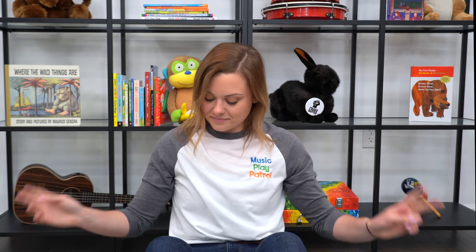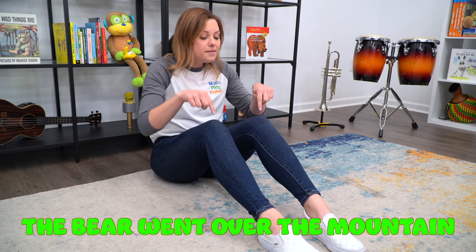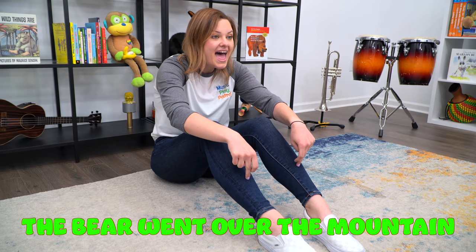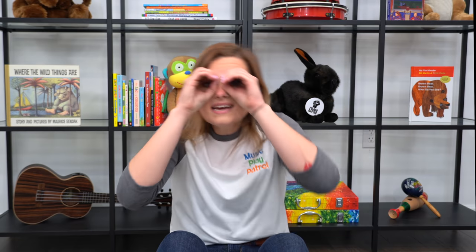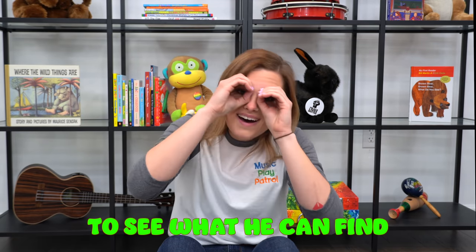Let's begin. Here we go. The bear went over the mountain, the bear went over the mountain, the bear went over the mountain to see what he can find. To see what he can find. To see what he can find. What is one thing your bear cubs saw when they went over the mountain? Very cool!